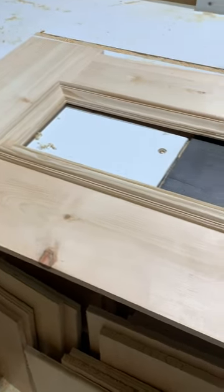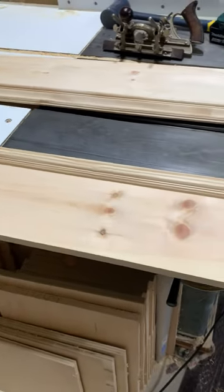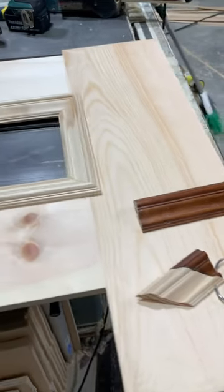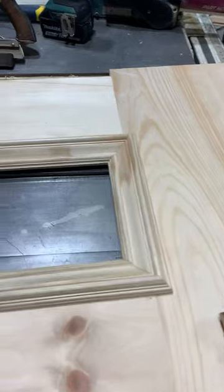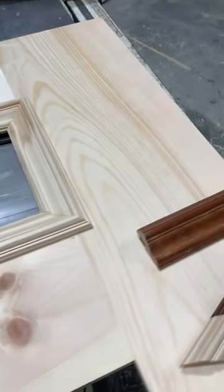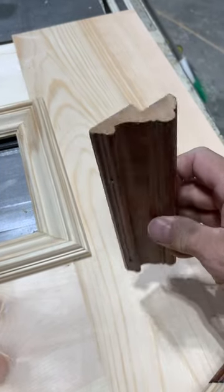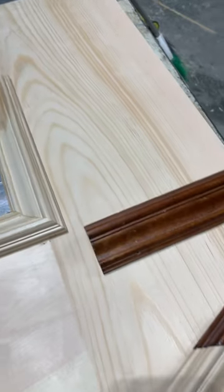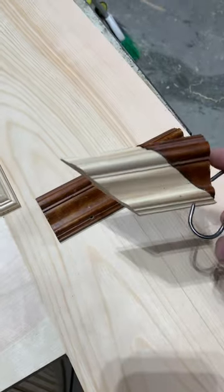Last couple days I've been working on a pretty fun little project in the shop. This is some paneling I'm making to match some paneling in one of the embassies to the United States. I have this molding and it's not available locally, so rather than have a special knife made, I decided to make it myself in the shop.